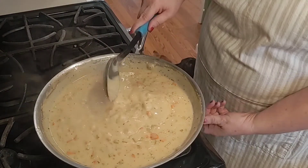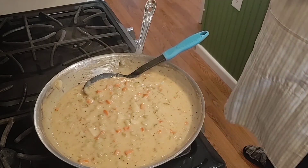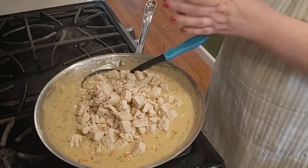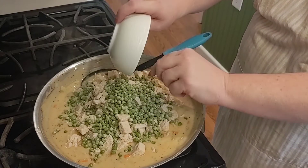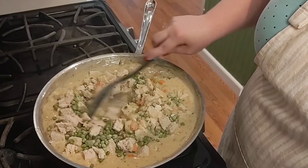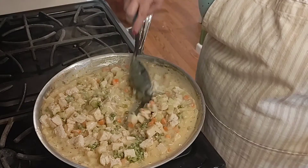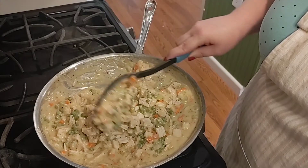The timer just went off — it's been eight minutes — so I'm going to go ahead and turn off the heat. Now the last thing we have to do for the filling is add in the chicken. I have about three and a half cups of diced chicken — you can do shredded or diced, my family likes it diced — as well as three quarters of a cup of frozen peas. They need to be frozen because the heat from the filling is going to cook those. Stir this up really, really well. Then I'm going to let this sit and cool down a bit while we roll out the pie dough.